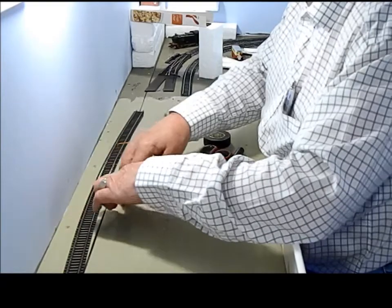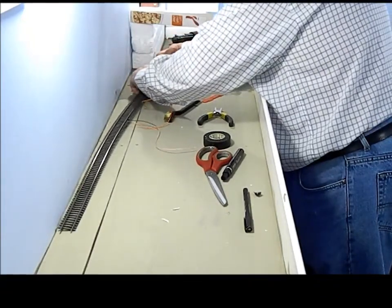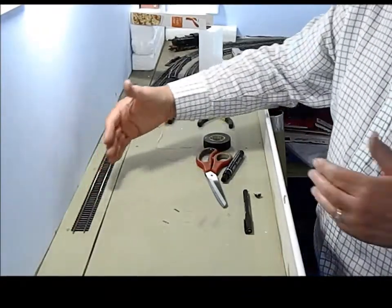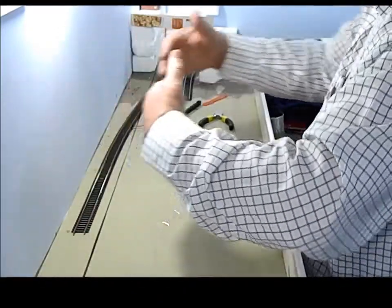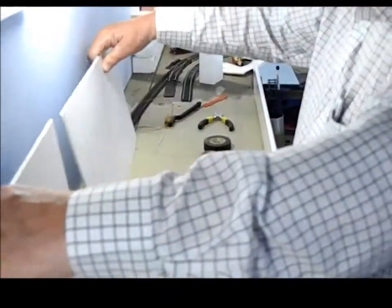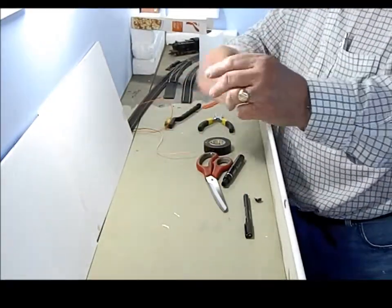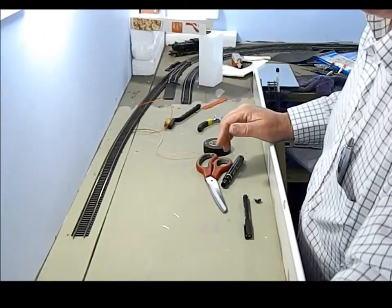The two wires are coming out this side, so I can run them along and bring them out and drop them down. Now this particular section that I'm doing is going to be completely covered from view, because along here when the next bit of track goes up that's going to be a rock and foliage area. So this bit of track here is going to be technically in a tunnel — tunnel starts here, comes through, boom — and you won't see it until it comes out of that end.